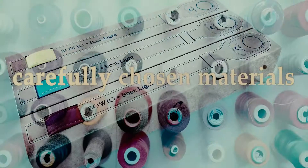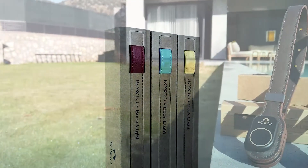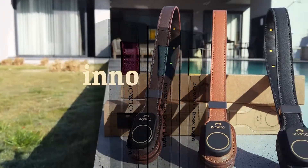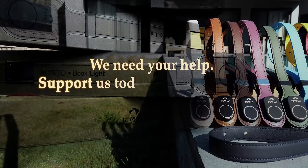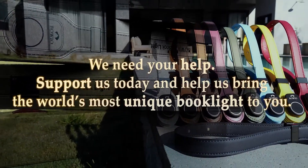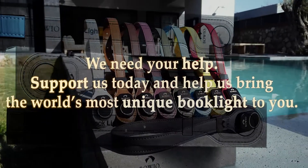We carefully chose materials and reliable electronics and combined them to create a one-of-a-kind lightweight book light that is innovative, functional, and fashionable. And now we are on the verge of production but need your help. Support us today and help us bring the world's most unique book light to you.